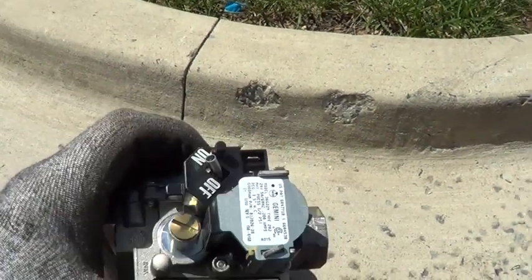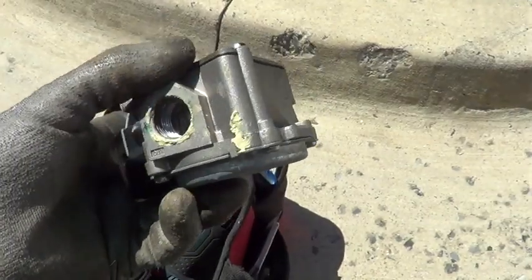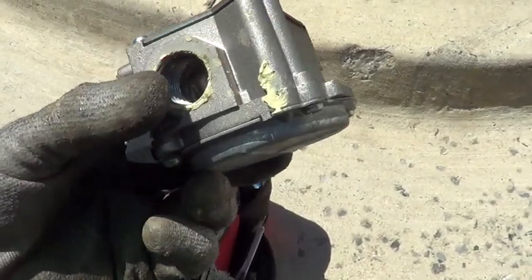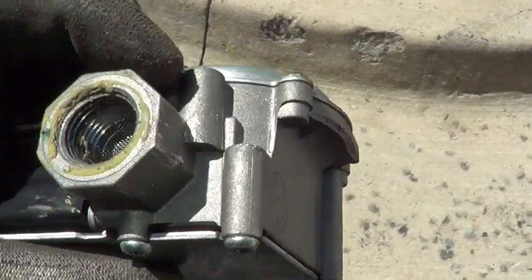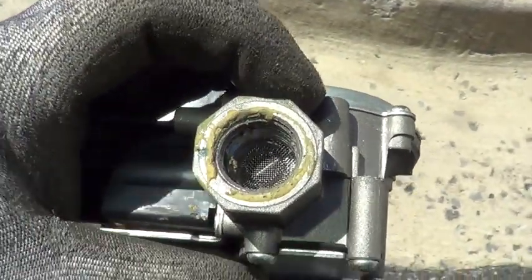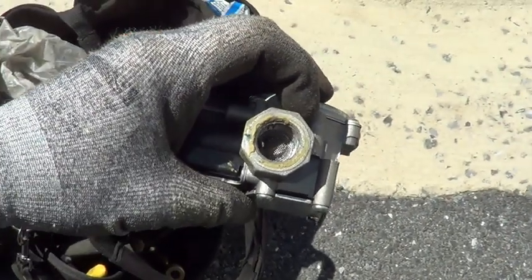Got a real quick video here. We've got a leaking gas valve not closing off all the way. I suspect somebody got overly aggressive on the dope, which you can see inside there. It has a strainer, so let's open it up and see why it doesn't close completely.